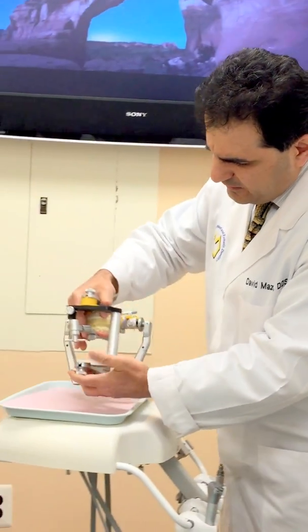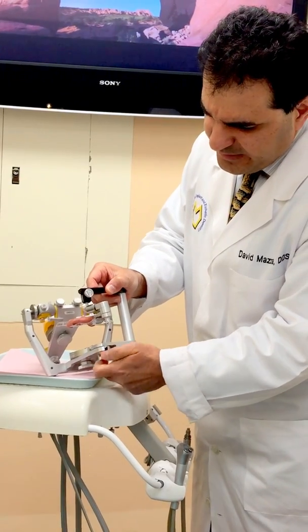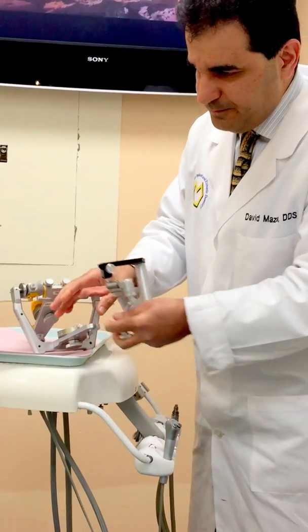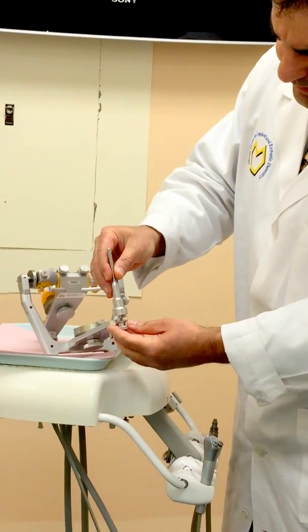I'm going to remove that axioquick transferable system, and I'm going to be replacing it with an incisal pin. So the incisal pin is going to be placed.